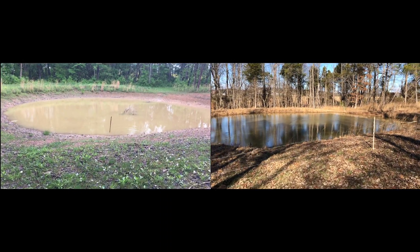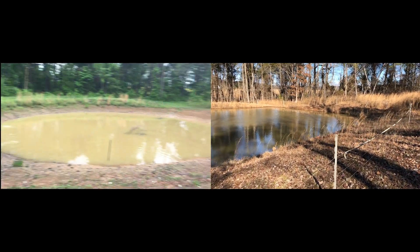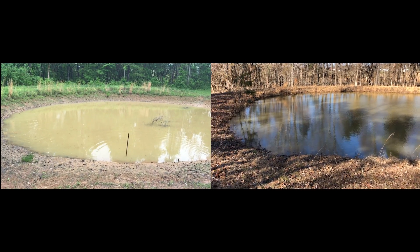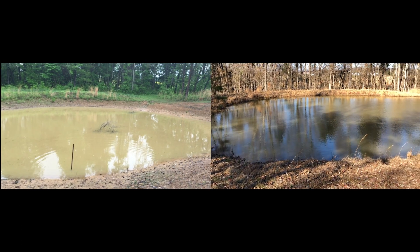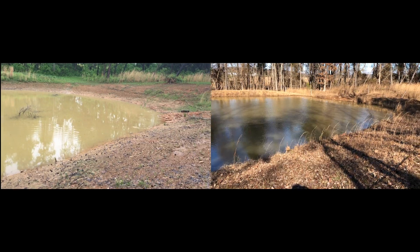So here is a side by side comparison. Again, notice how low it was on the left compared to how high and wide it is now on the right. Also notice how much clearer the water is now and how the vegetation goes all the way up to the edge now. The pond is in much better shape than it was before.